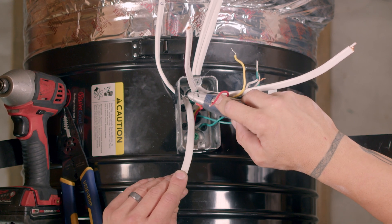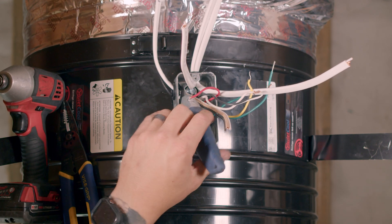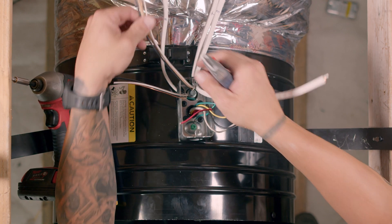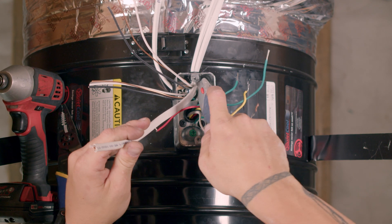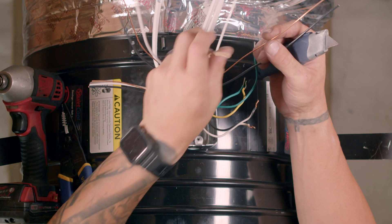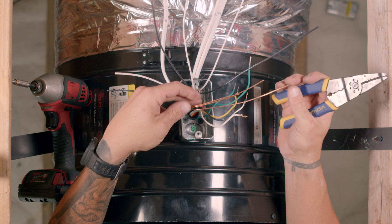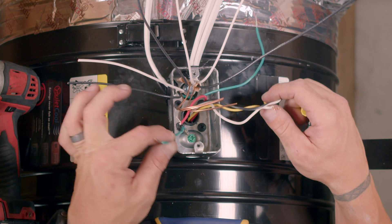Cut the sheathing off each of the Romex wires. Cut the bare copper wires to the appropriate length.